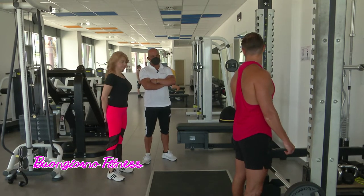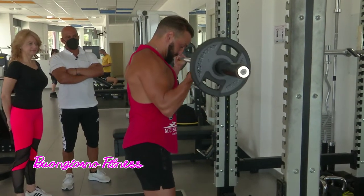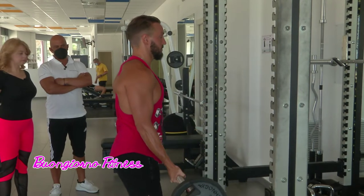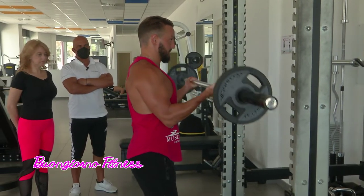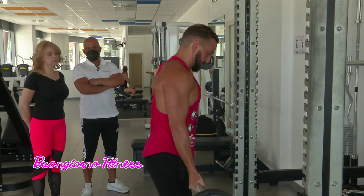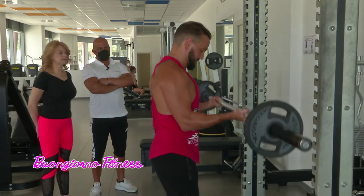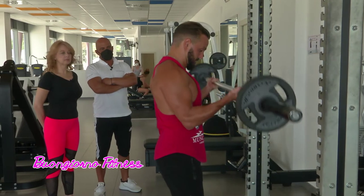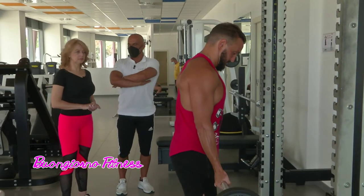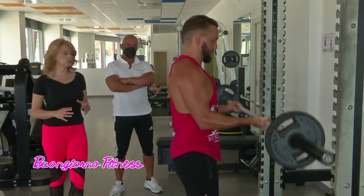Eseguendo la semplice esecuzione base, quindi si sta lavorando con un peso medio basso per far vedere l'esecuzione nella maniera più dettagliata possibile. Ha un controllo buonissimo, isola perfettamente il bicipite. Per peso medio basso cosa significa? Per Tyron stiamo parlando sui 30 kg, facendo un riscaldamento di circa 3 serie con 15 ripetizioni, per poi ovviamente aumentare i carichi in base all'obiettivo desiderato.